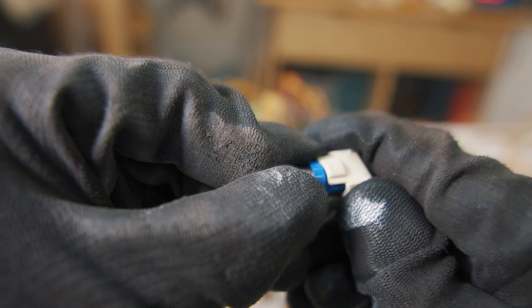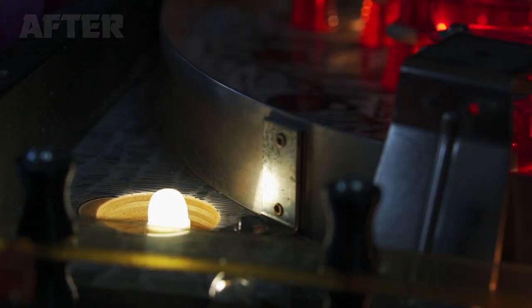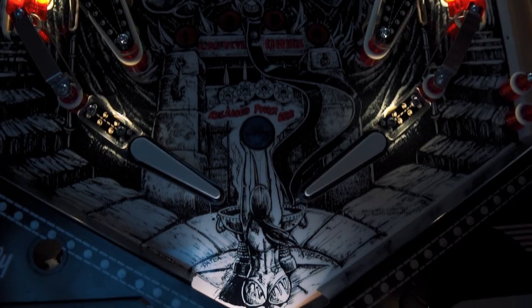Thank you to Comet Pinball for supplying over 100 LEDs to replace the incandescent bulbs. They have a massive selection of replacement bulbs available in every color, including three different tones of white and multiple brightness levels. They also carry a lot of custom lighting mods, so I picked up this trough lighting kit. If you're interested in checking out their stuff, you can find a link to their site in the description below.